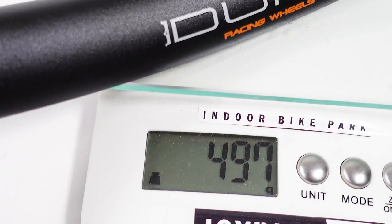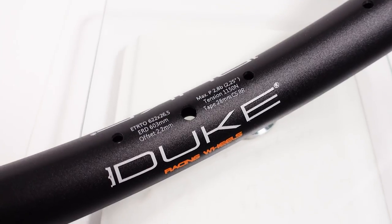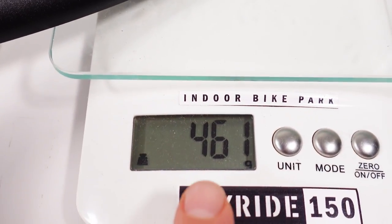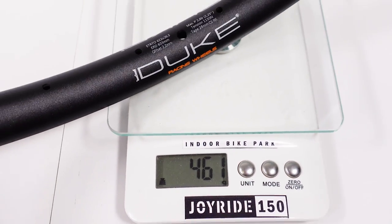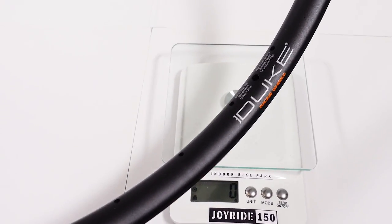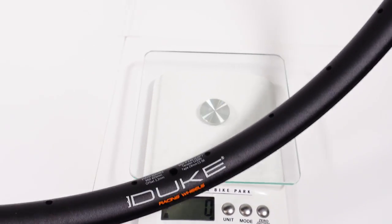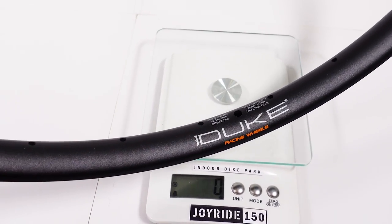Sapim Erase is a pretty standard 2.0/1.8 mm double-butted spoke, and 64 of them come up to 409 grams. My hubs with the XD driver come up to 394 grams. The front Duke rim is 497 grams — they spec 480. The rear Duke rim is 461 grams versus the 450 they spec. This is pretty much the weight of a Stan's Arch MK3 rim, which is 26 mm wide as well, but it's not an offset rim like this one.